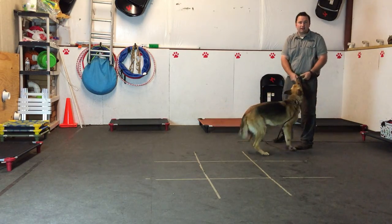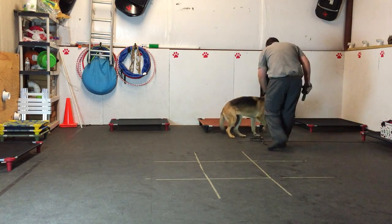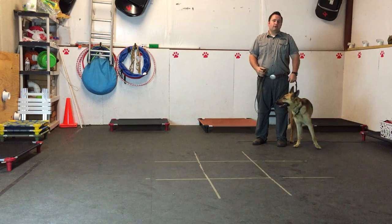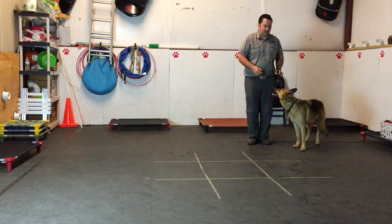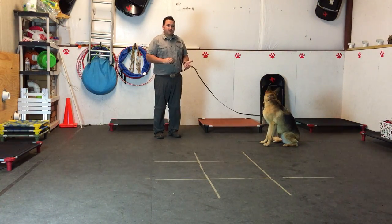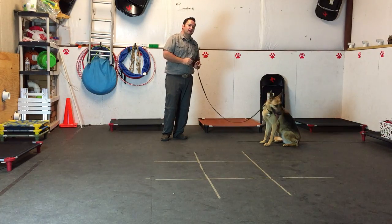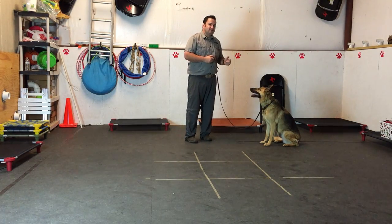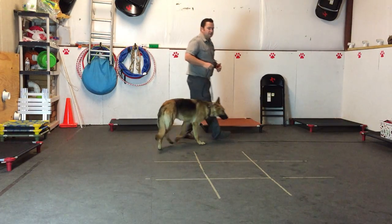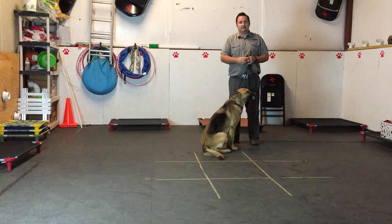When you tell the dog 'Free,' it means they can punch out — they can be a dog now. Remember, when you tell the dog to do something, they keep doing it until you release them. This is called an implied stay. For example, with the Sit command — notice I don't use the word 'stay,' but I expect her to stay. Anytime I tell a dog to do something, it's implied they keep doing it until I say 'Free.' That applies to Let's Go, Place, Sit, Down, and Wait.